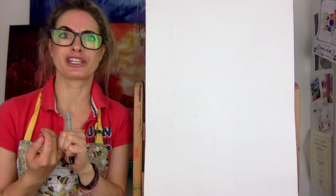Hey everyone, Emmylou here. Today I'm going to show you a Salvador Dali melted clock. He was really famous for doing melted clocks and lots of different surreal objects.